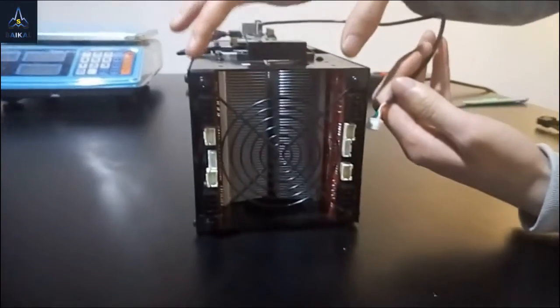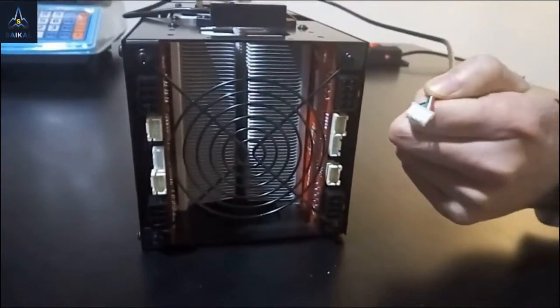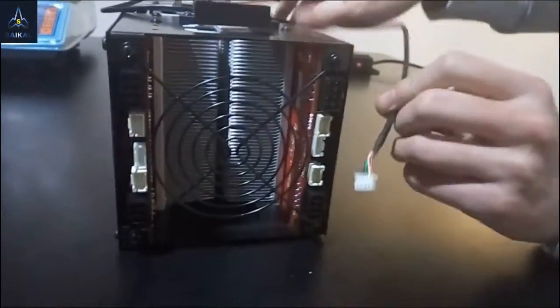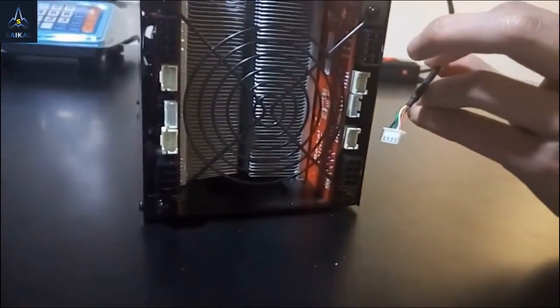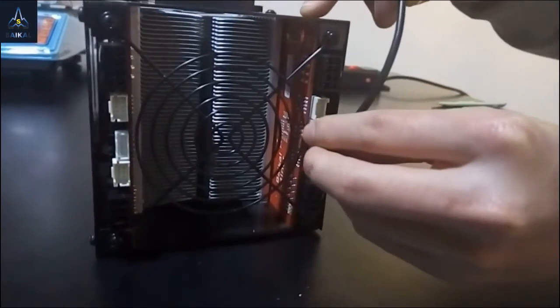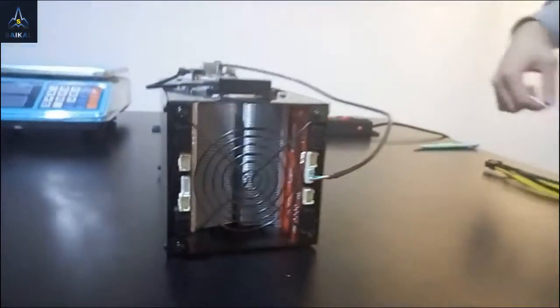As mentioned, there are two hash boards in one Giant. You need to select one board as the master board. The left one we call the slave board. In this video, we're going to use the right board as the master board.